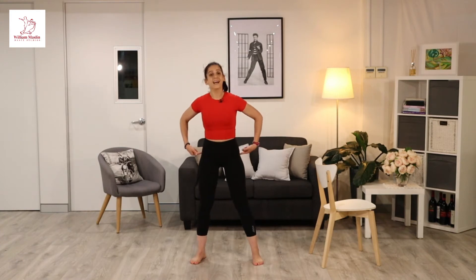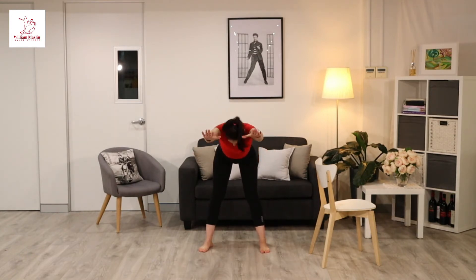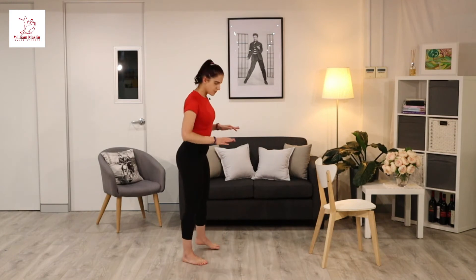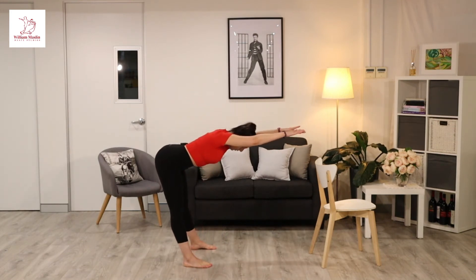You're going to sit your butt back as if there is a chair behind you, and you're going to elongate those arms out nice and long, making sure that the arms are in line with your ears. From the front, it looks like this, where the toes are pointing forward and you're sitting your butt back. From the side, you should be nice and elongated, butt sticking back, arms forward and really pulling.